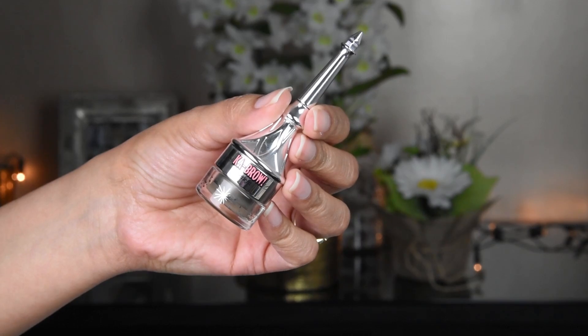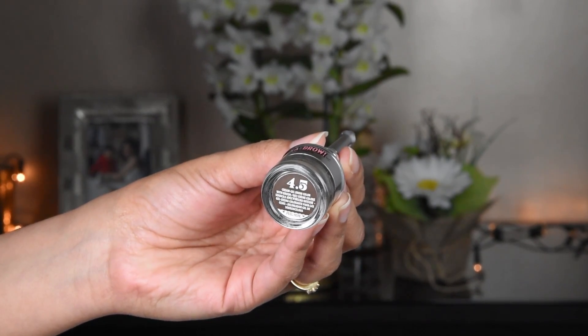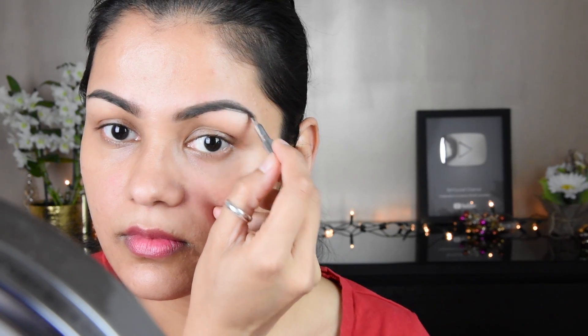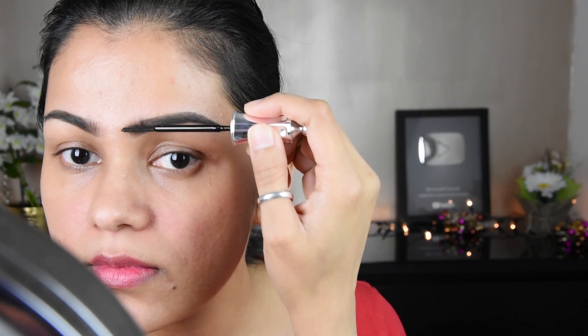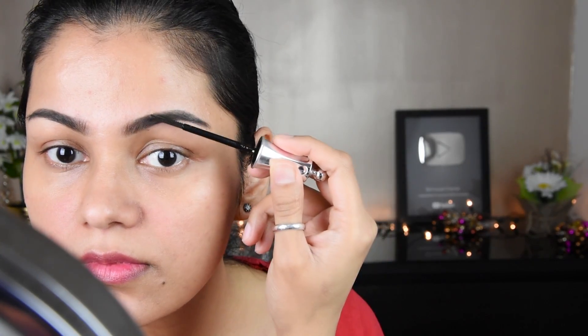First of all, let's start with the eyebrows. I have used Benefit Carb Row Eyebrow Pomade, and my number is 4.5. We will make our eyebrows like this with this little brush, which is very convenient, and we will fill it in. This is the Benefit Eyebrow Setter which I have used, so I will set my eyebrows like this.